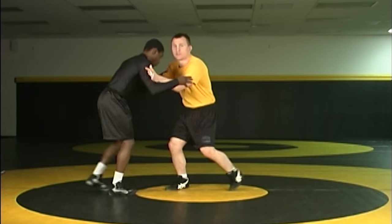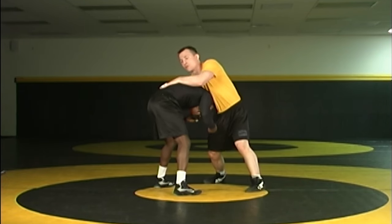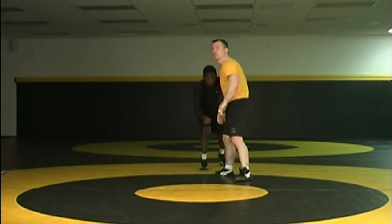We break out and continue to fight some more. A front headlock — anytime I get your head down — means you've got to carry my body weight, I'm gonna wear you out. That would be a point for me. Also, anytime I take you out of bounds, that would be a point for me.